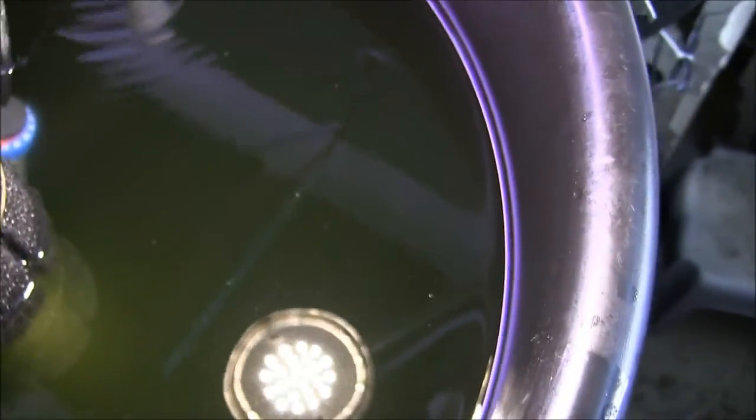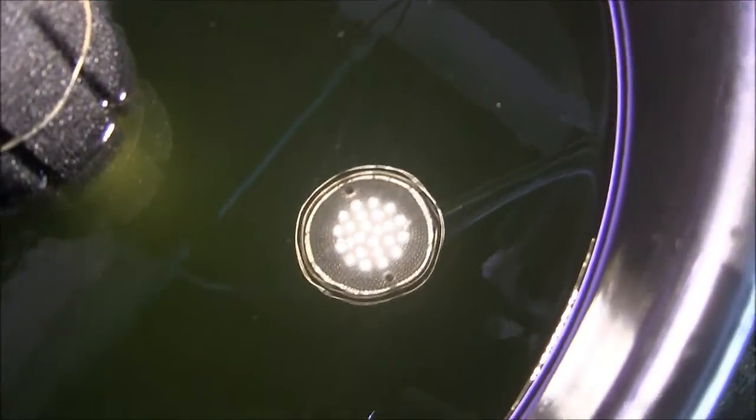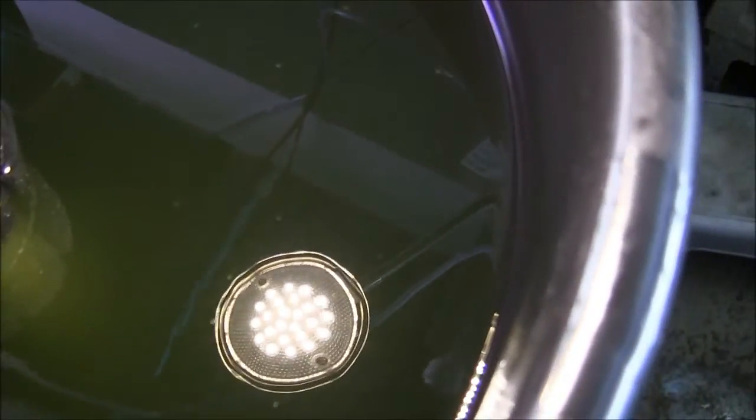If anybody has any solutions to this, please write something in the comments. I'm getting a lot of reflection here, but we have success — it took two days to get them all to hatch, but I now have a tub full of larvae. So that's how we go about getting them to hatch.